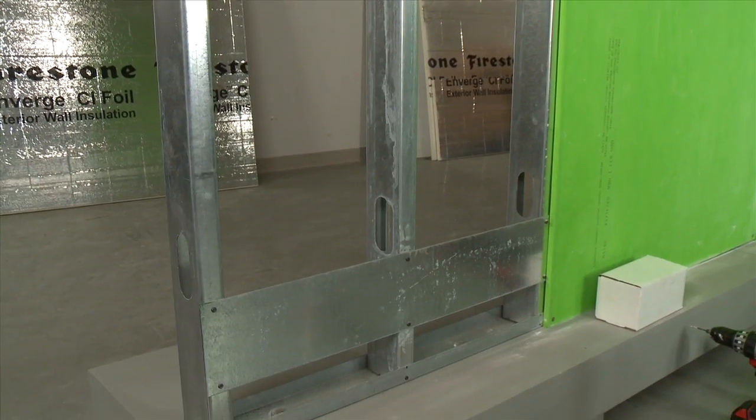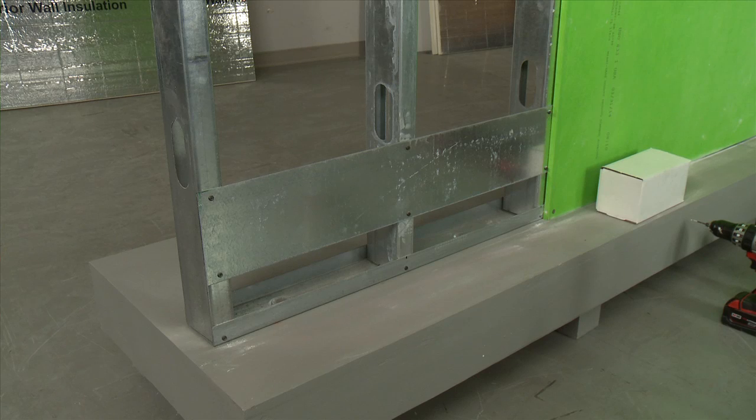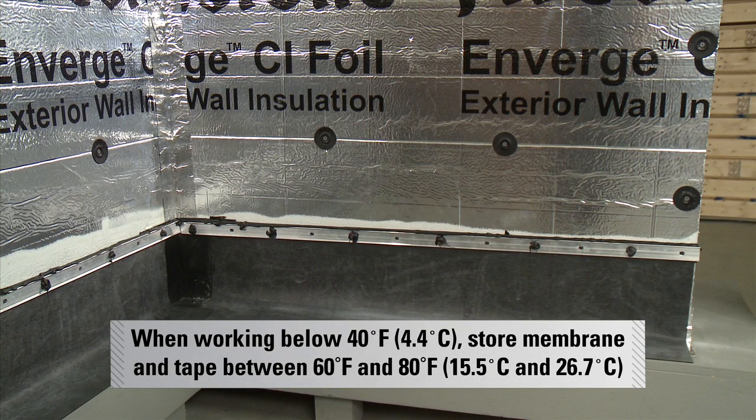When applying the Flash Guard membrane to a steel stud wall, it is necessary to install a metal strap. The recommended thickness of the metal strap is 16 gauge. When working in temperatures below 40 degrees Fahrenheit, make sure to store the membrane and tape at 60 to 80 degrees Fahrenheit before using.